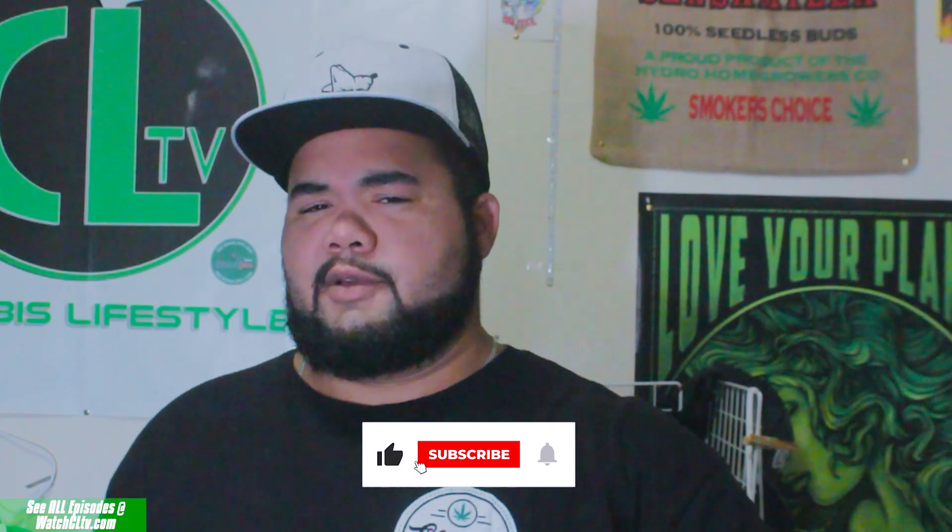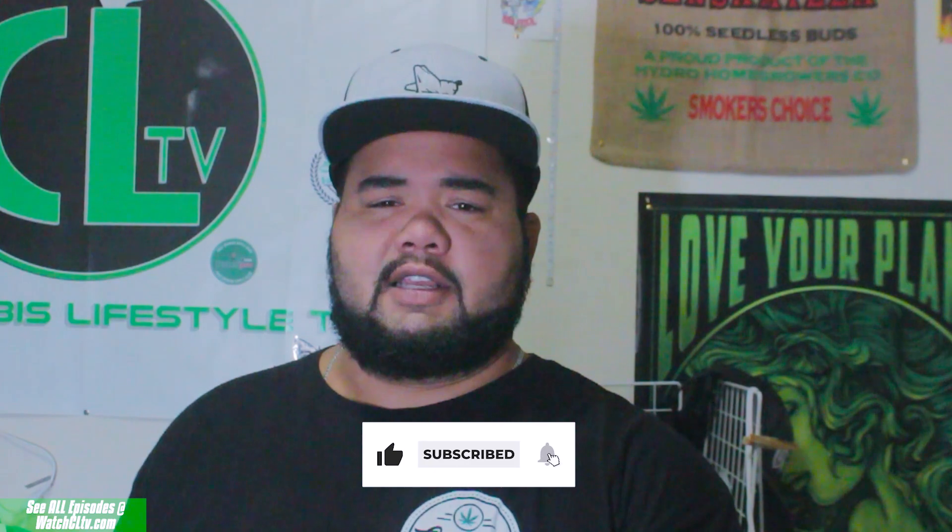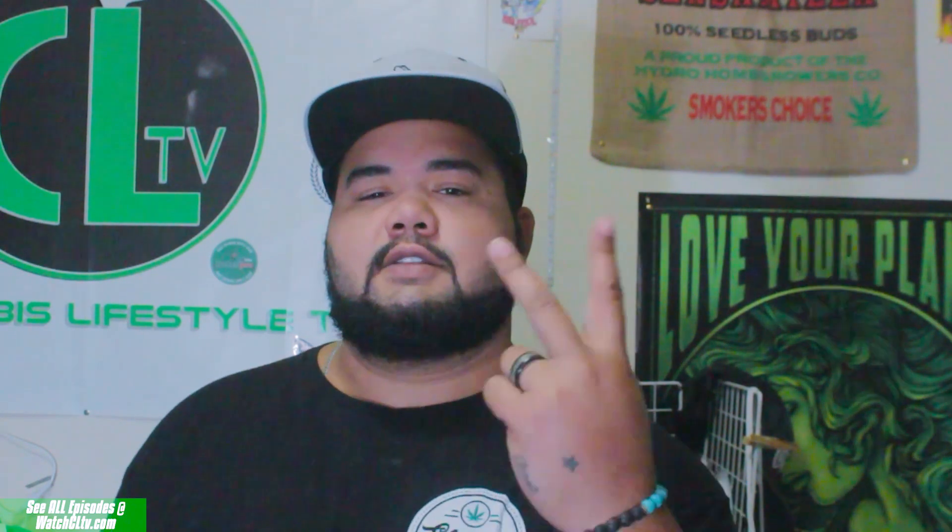Appreciate you watching. Hit subscribe with the bell next to it to be notified every time I'm dropping content like this on you guys. Stay elevated. Stay updated.